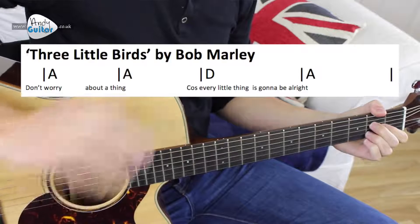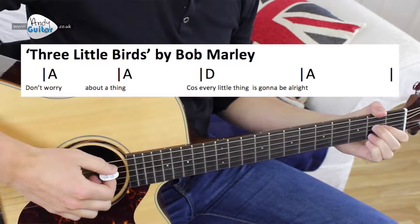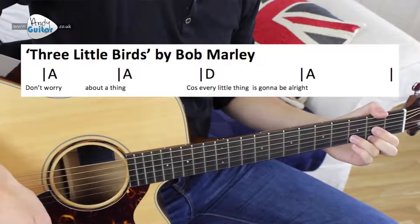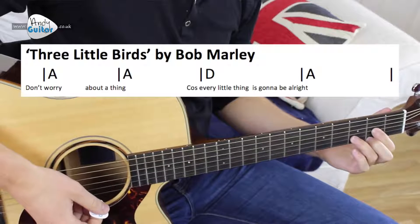So we've already covered the chords needed to play this song: the E, the A chord, and the D chord. If you haven't checked out those chords yet, please do check out day one or two of this course where we cover those chords in depth.